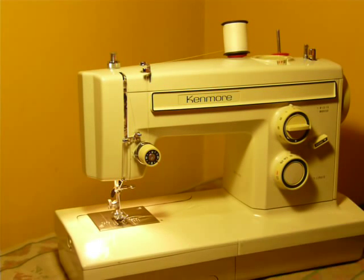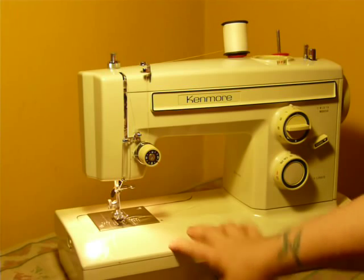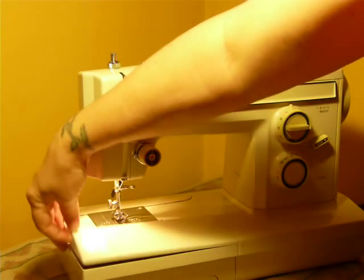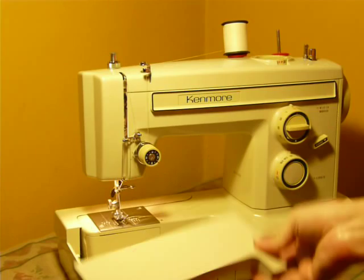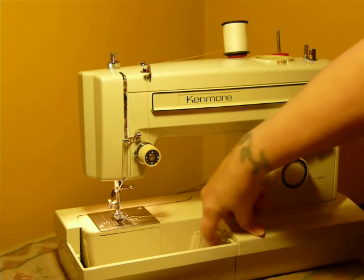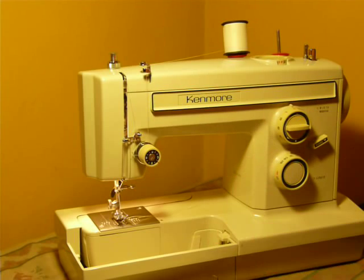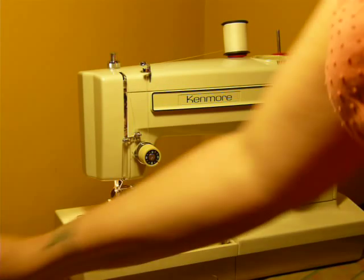If you're using it as a flatbed machine and you want to access the bobbin area, you don't have to take off the whole extension. You push this little button on the side and the top panel comes off — there's your bobbin access. And this also has a feed dog drop right here with this little switch.